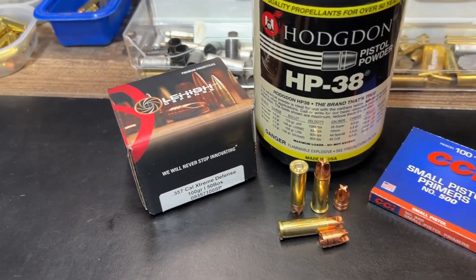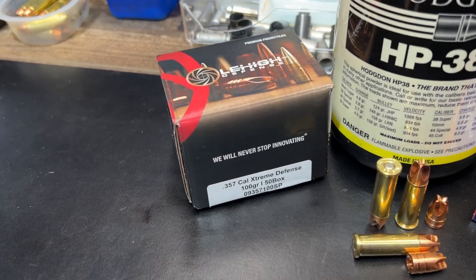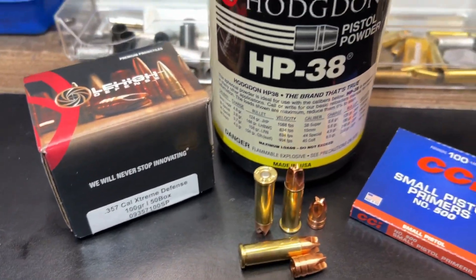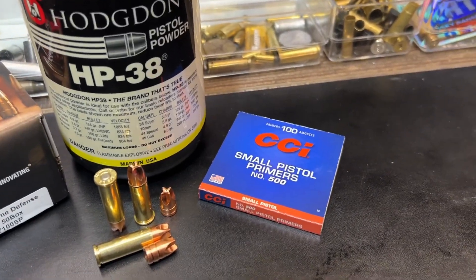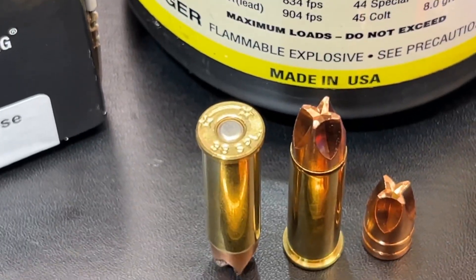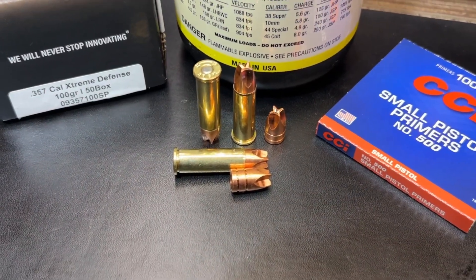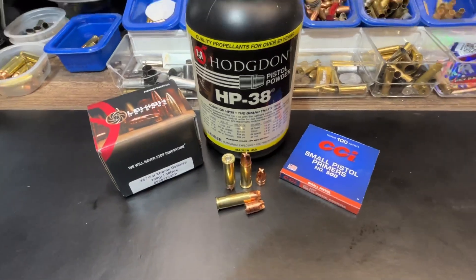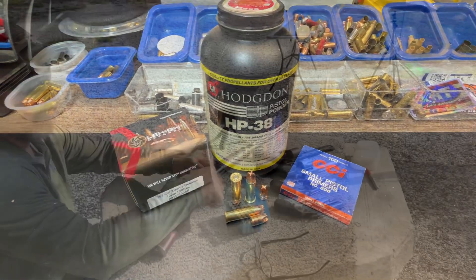Here's a quick look at our loading for the Lehigh Defense 100-grain Extreme Defense bullet, along with the part number if you're interested. We're using Hodgdon HP-38 powder, CCI small pistol primers, and Starline 38 Special brass. Here's a quick look at how much of this bullet sits down in the case — pretty nice loading overall. Let's get out to the range.